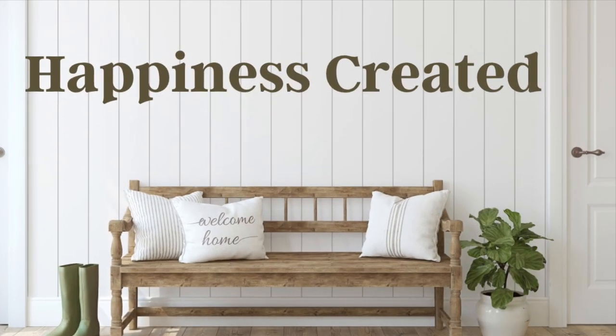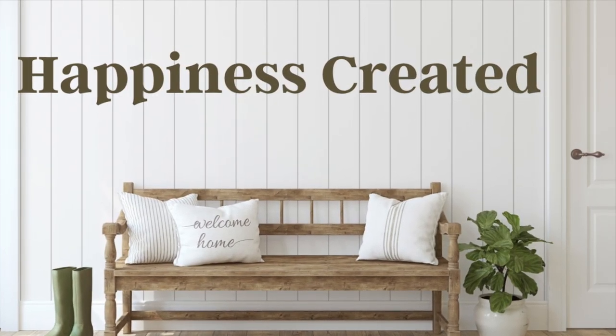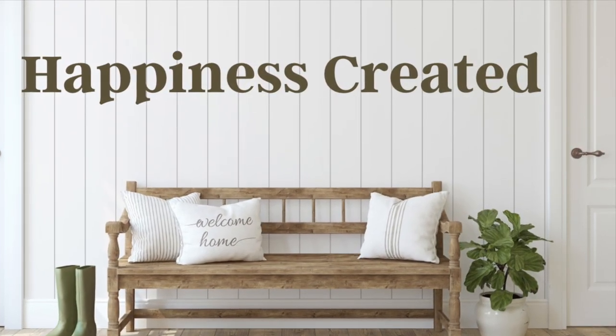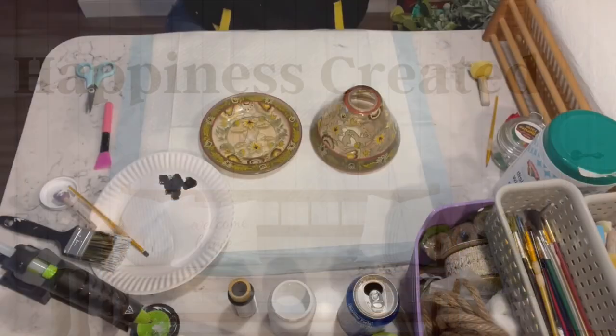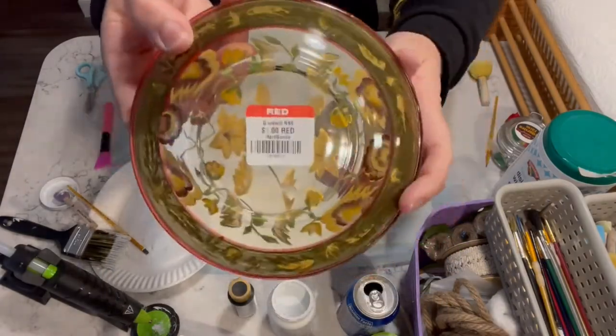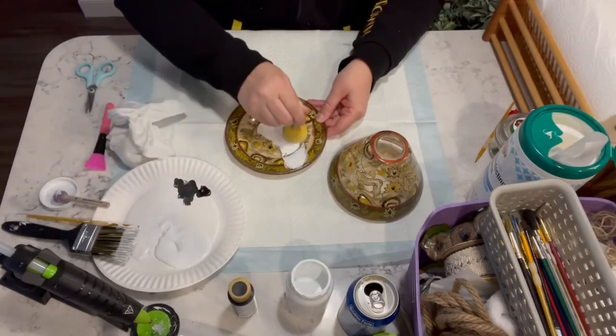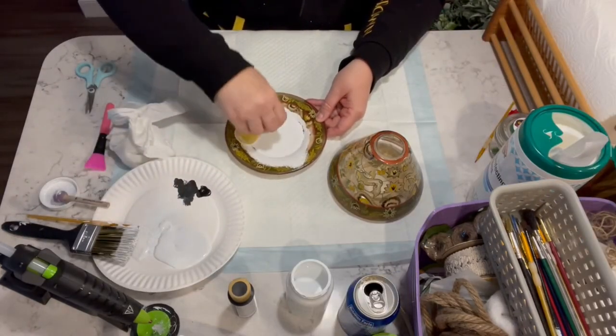Hey everybody, welcome or welcome back to my channel. My name is Tammy and this is Happiness Created. Today's video is all about rub-on transfers, so let's get going.